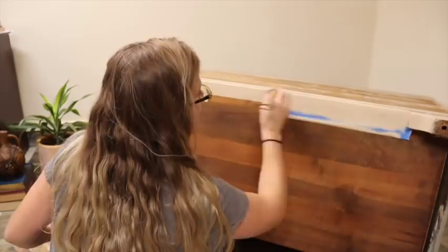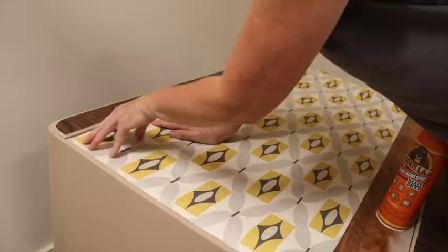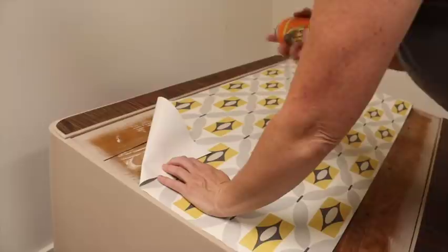So I have lined the paper up on here exactly where I want it and I'm going to spray it in the corner and then go along and work my way down. Gorilla spray glue.